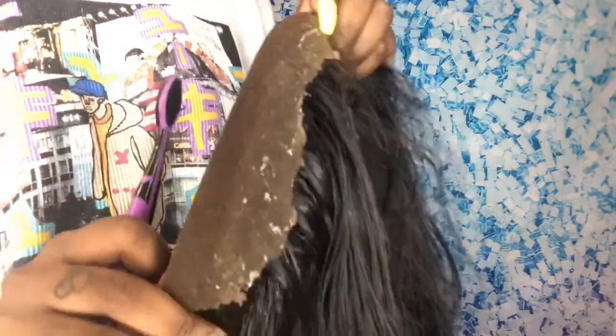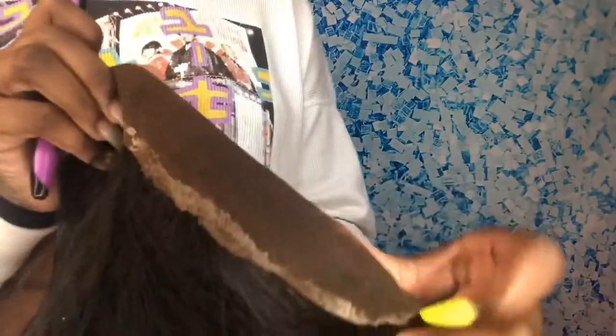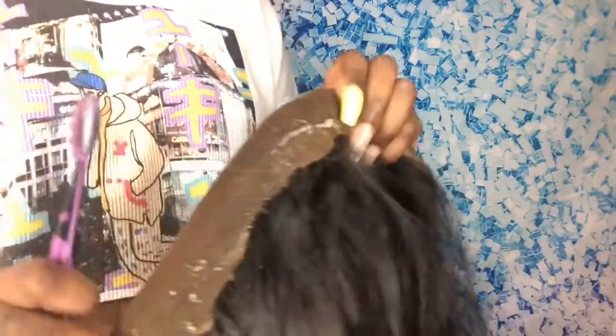As you can see, I removed most of the glue that was on this side, and as you can see, this side still has a lot on it, so we have a little way to go.